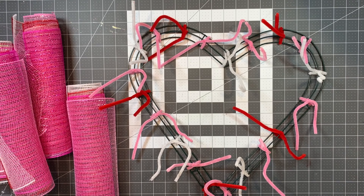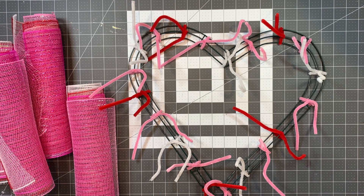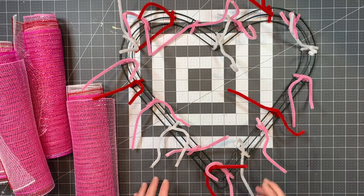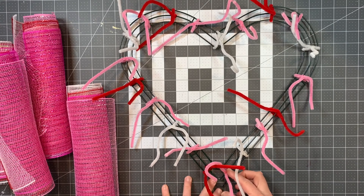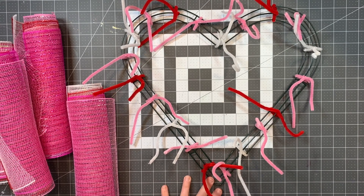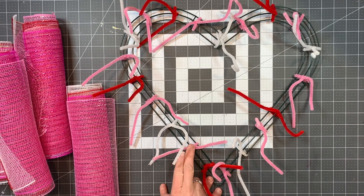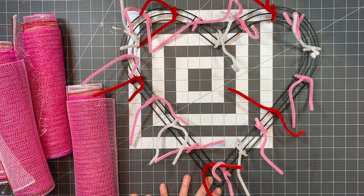Hi there, this is Kat Novak and I'm going to walk you through assembling your Valentine heart wreath. I have tried to help out with using color-coordinating pipe cleaners. I did not have two different stages of pink, so you'll need to alternate one being the lighter pink and one being more the hot pink.